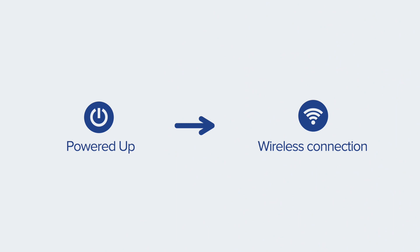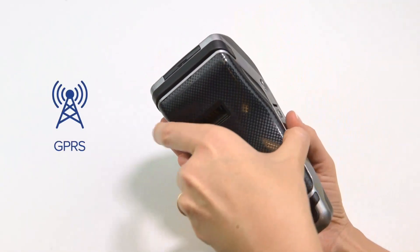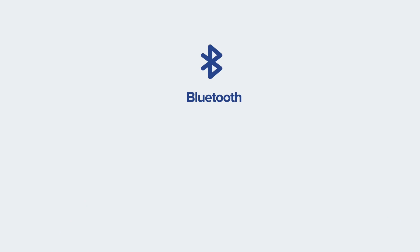Once the terminal is powered up, we need to make sure that it is successfully connected to the wireless network of your choice. If you picked GPRS as your preferred connection type, your terminal came pre-programmed with a SIM card already inside. If you picked Bluetooth, you would need to make sure that the cradle is connected to an active IP connection and your terminal is paired up with the base.